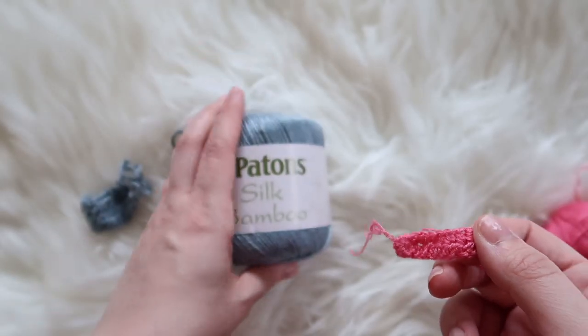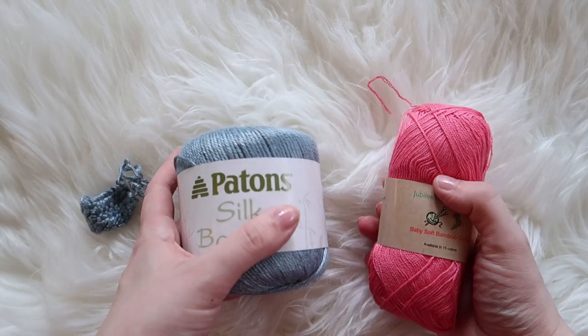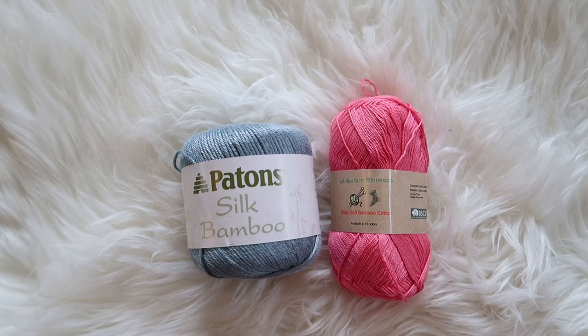I prefer the Patons Silk Bamboo to the Jubilee only because it's bigger. They're both great yarns and they'd probably be just fine for pretty much anything you want to make. Just follow the care instructions — that's the big thing. If you have any other yarns you want me to review, just leave them in the comments below and I will see you guys next week. Bye!